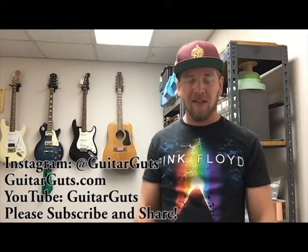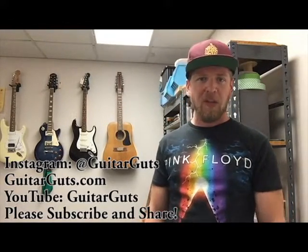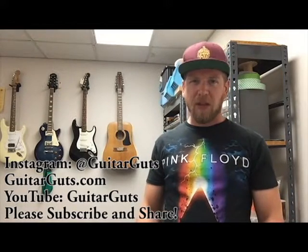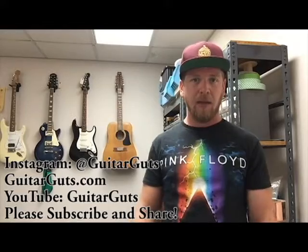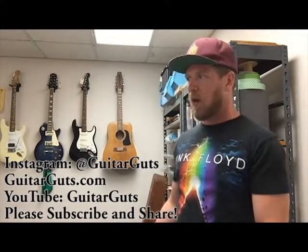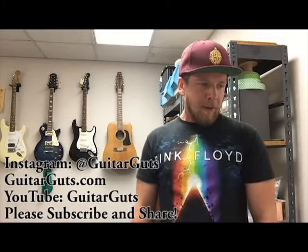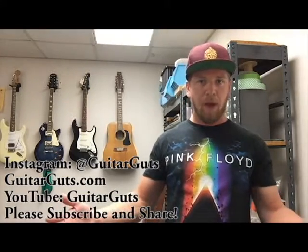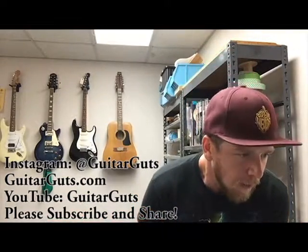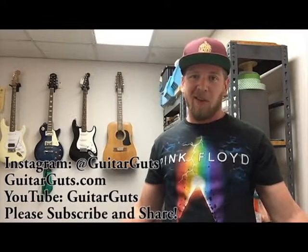Alright, cool — thanks so much for watching. If you enjoyed it, subscribe to my channel on YouTube, Guitar Guts, one word. Also like the videos and share them on Facebook, Twitter, whatever — especially if you have other guitar player or musician friends who'd be into this. If you have any topics or things you want me to look into and talk about on the show, write them in the comments below or contact me on Instagram at Guitar Guts. You'll see pictures of all the guitars I'm working on — cool projects, routing, painting guitars, learning stuff, jamming with people. I do these videos every single week, so if you subscribe on YouTube you'll pop right up in your feed. Let me know what you guys want to see, and thanks for watching — hope to see you again next week!